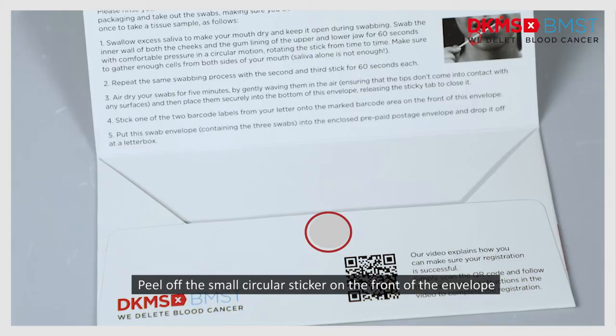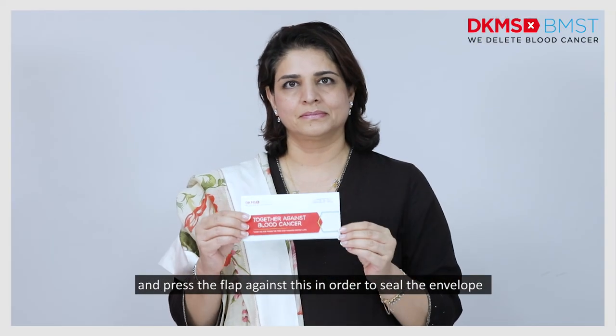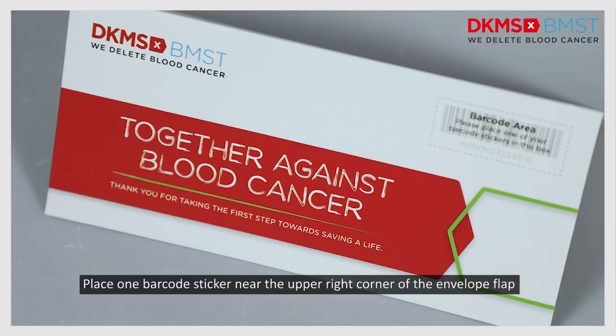Peel off the small circular sticker on the front of the envelope and press the flap against this in order to seal the envelope. Place one barcode sticker near the upper right corner of the envelope flap.